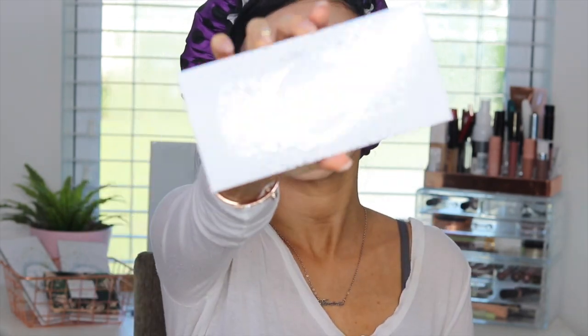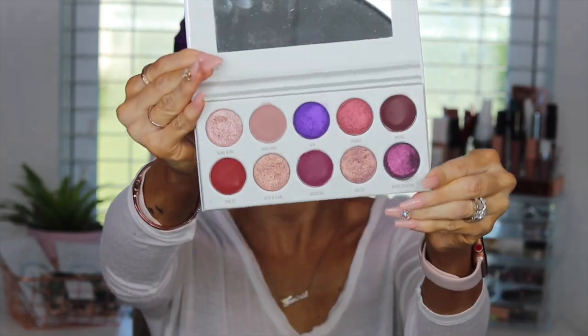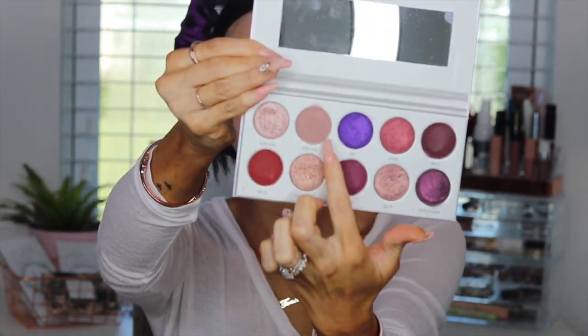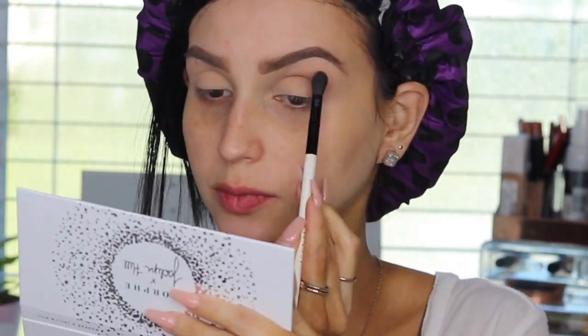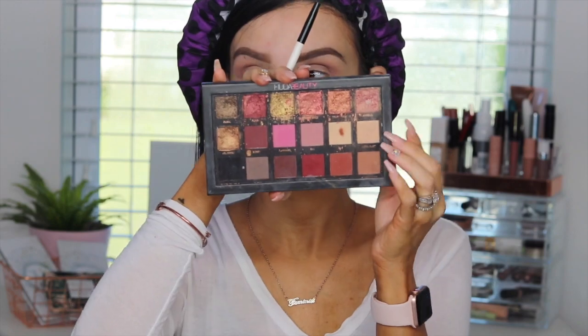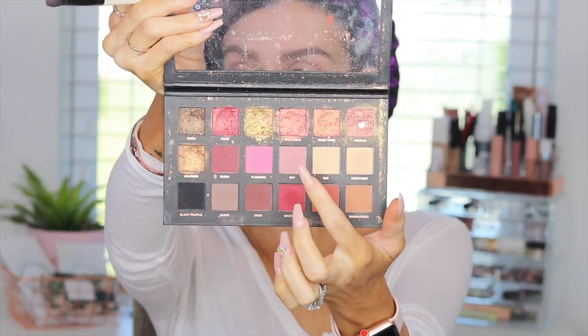We're going to move on to the eyes really quickly. I prepped my eyes with concealer. Now we're moving into the Jaclyn Hill Morphe Bling Boss palette. We're going to grab this color in the corner called Hush Hush and start blending it onto the crease — trying, as you can see. This color gave me no payoff whatsoever; there was no transfer. So I had to bring in the Huda Beauty palette, using that shade right in the middle.